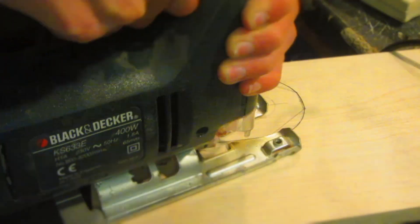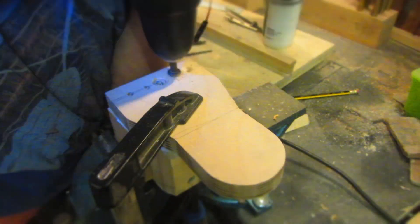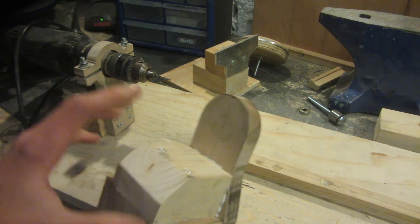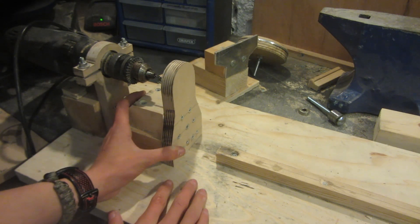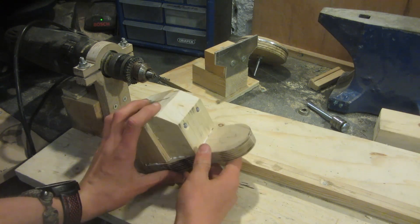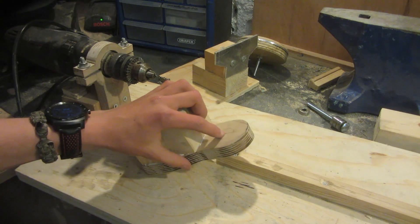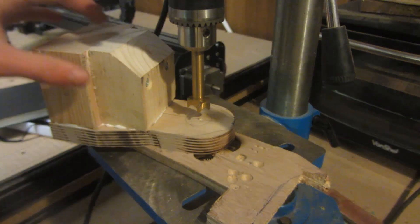I then cut out the front shape using a jigsaw from some 18 millimeter multiplex birch plywood, which is really strong, and attached it with wood glue and wood screws. I've now shaped this section out of wood — it's very solid and is going to go in front of the chuck to hold the skateboard bearings and take all of the force instead of the drill. First I need to drill a hole all the way through, so I use the tip of a drill in the lathe to mark the hole position.